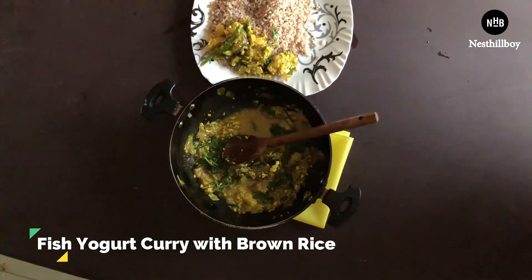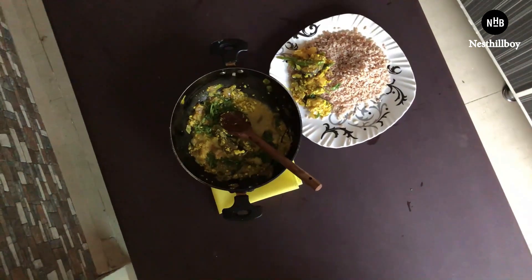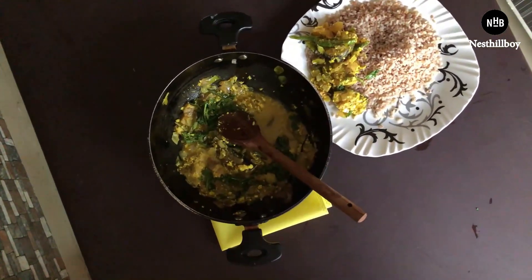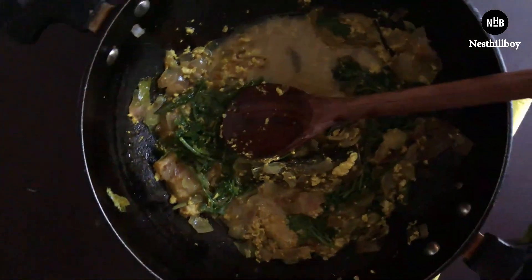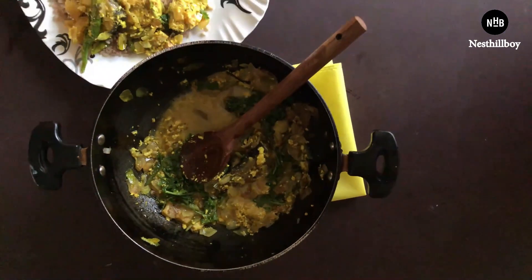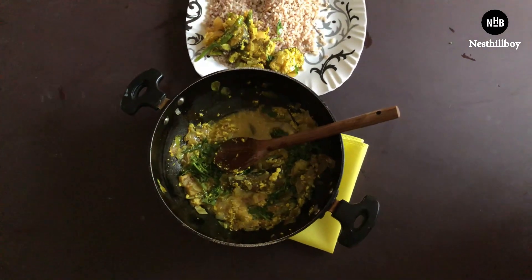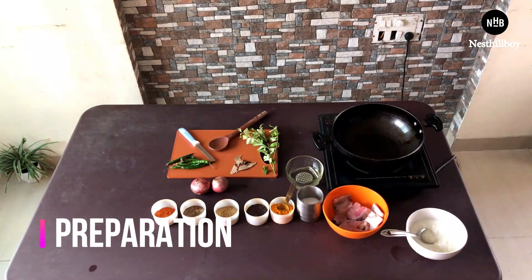Yogurt is basically curd or dahi. The best part of this dish is that it takes around 10 to 15 minutes, and I definitely recommend this dish to people who are working in an office and don't get much time for cooking, or people who are working out in a gym and looking for healthy and muscle-building meals. You should definitely try this once.